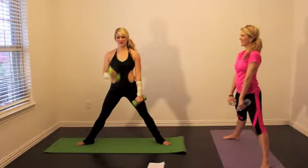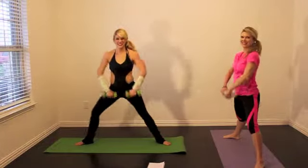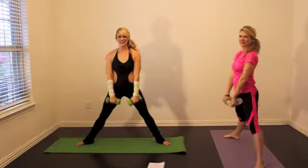Roll your shoulders. We're going to do the opposite warrior leg going to the other direction. Pull up, dump out your water, in and back down.